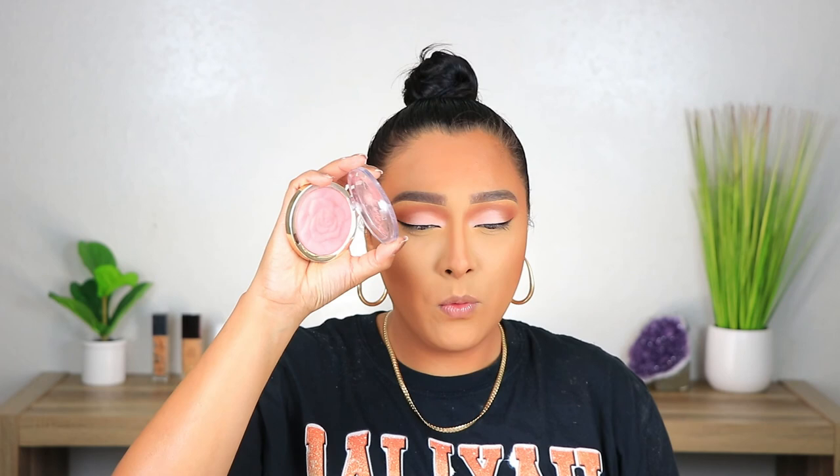I'm going to take this one by Milani in the shade Number Five, Coral Cove. The other day I took it on a different brush, but today I'm going to take it on the Morphe M405 and tap it off. I learned this trick where if you bring your blush up a little high it makes you look more youthful, so that's what I'm going to do today.